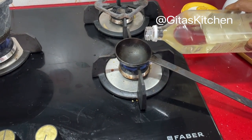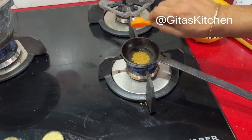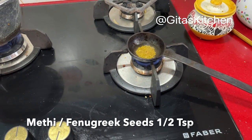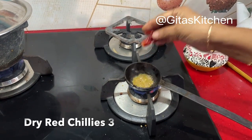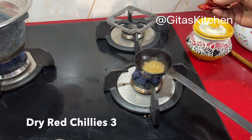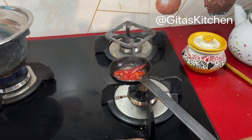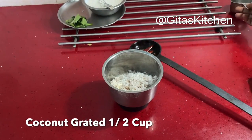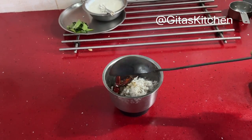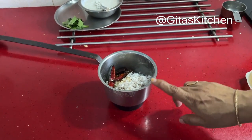For the masala, just heat a teaspoon of coconut oil and add half a teaspoon of methi seeds to it and three dry red chillies. Take half a cup of fresh grated coconut in your blender jar and add these chillies and methi to it. Now we will grind it into a fine paste.